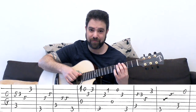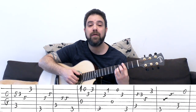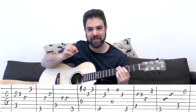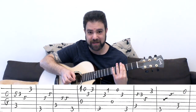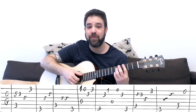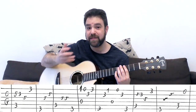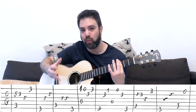Then you have the C bass again: 3 on the fifth string and then 5-5 on the third. Then it's G again. So the bass here is C G C G. And the G bass comes exactly right after the high G note. Think 'and one' - it's another syncopation, an 'and' beat.